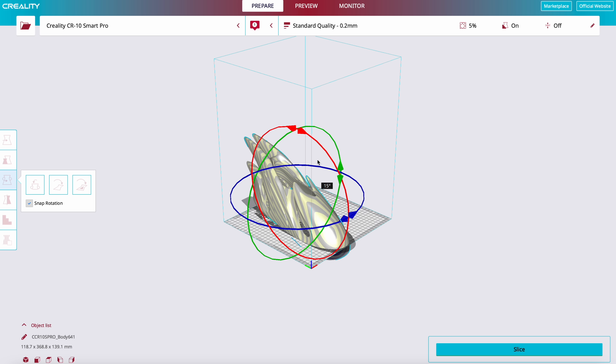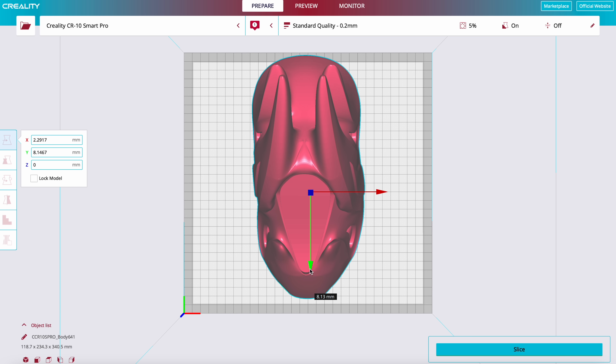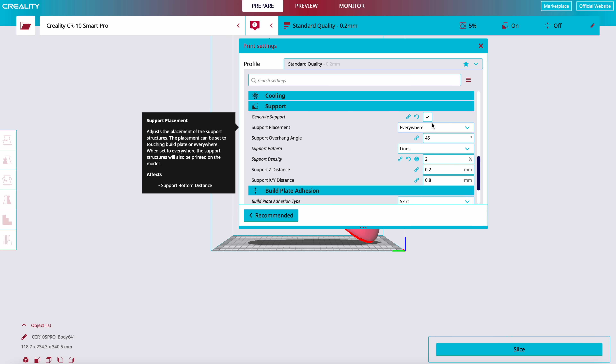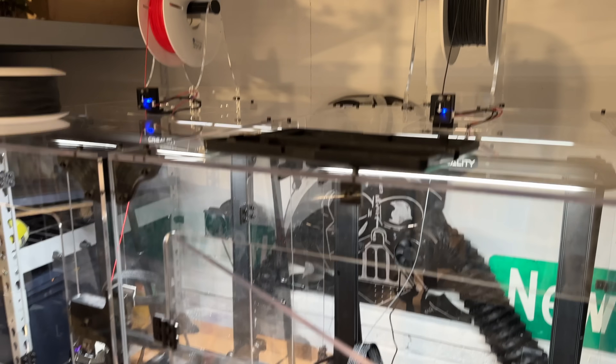The CAD modeler came back pretty quickly — about 12 hours — with a piece of CAD we could actually use. It only needed a few small tweaks, and once those were made it was time to print. The best part was these prints would only take about two days, which is great because we really only have about two and a half days left.